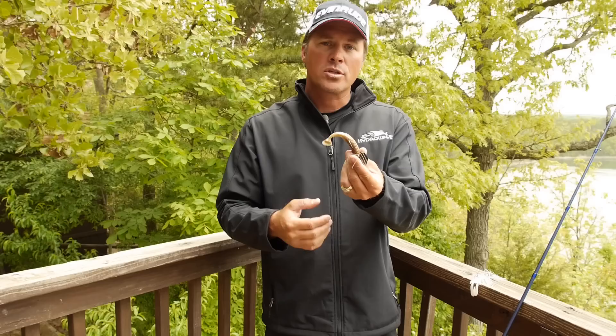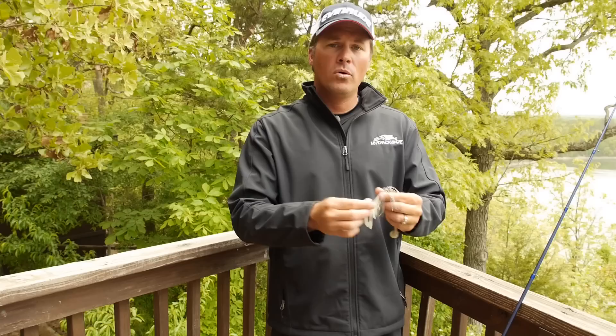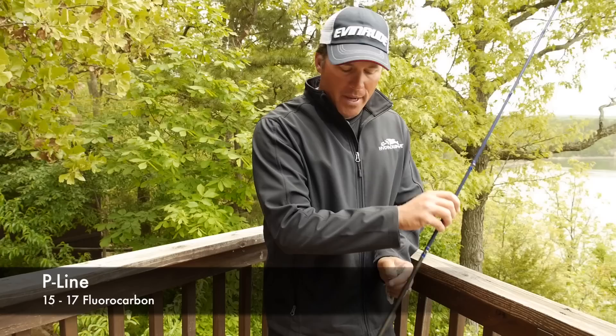So when you're fishing a chatterbait: if you're up shallow, throw a double tail type trailer; if you're out in a little bit more open water, throw a single tail. I like 15 to 17 pound line. I like it on my Akuma TCS — this is a 7.3 rod, medium heavy or heavy action depending on your cover. Give those tips a try.